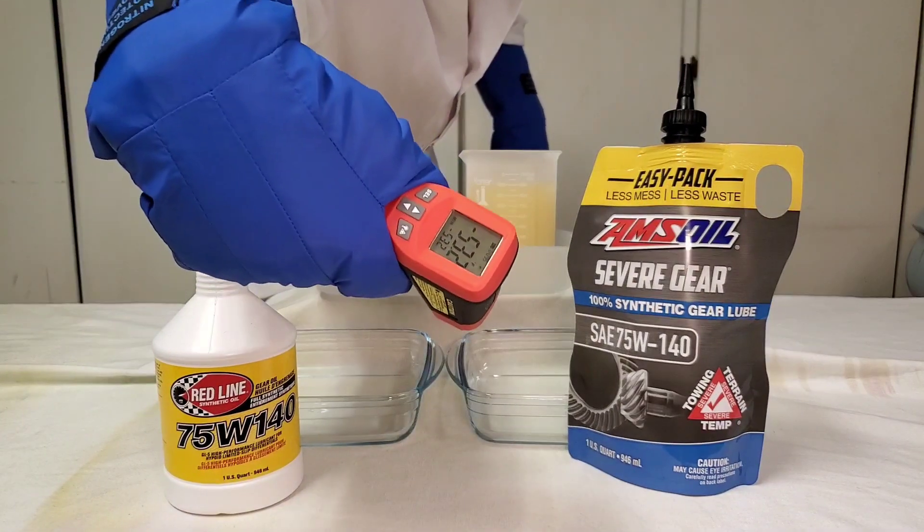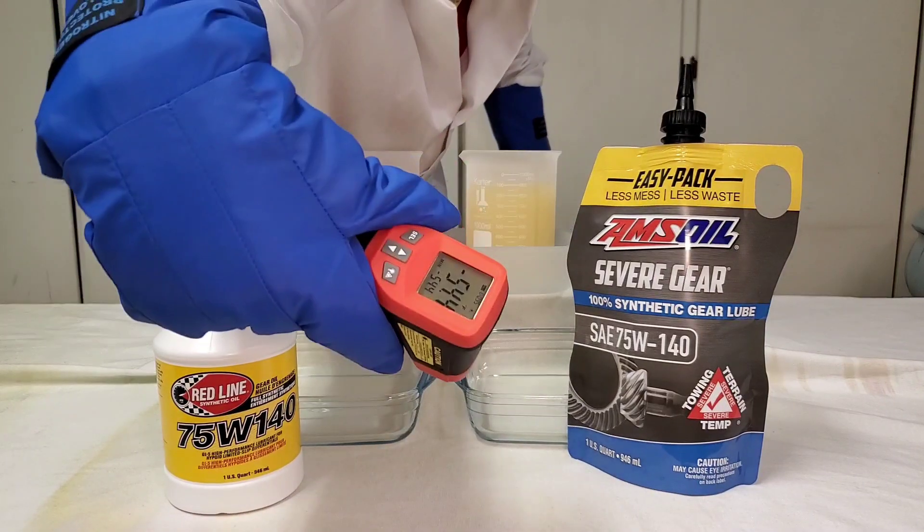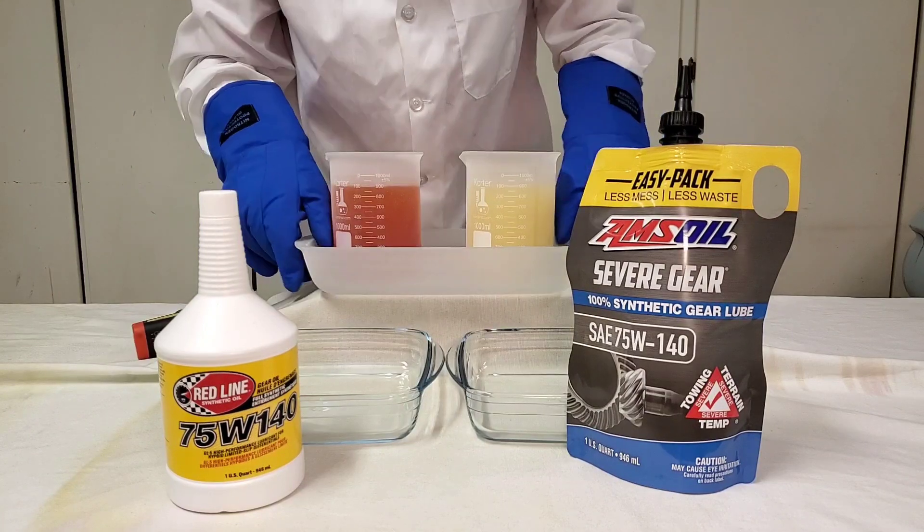Negative 53.2. Negative 54.4. Let's do it.